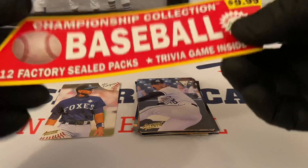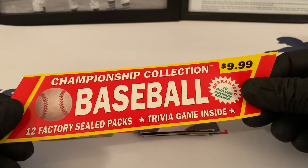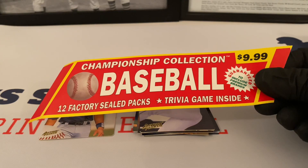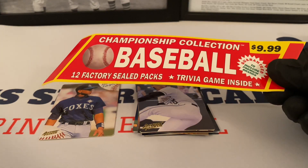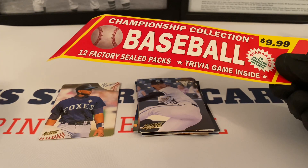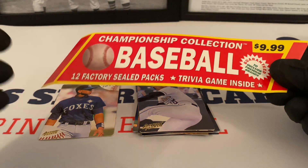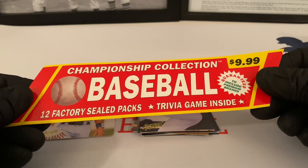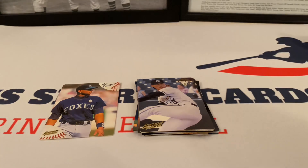I'm guessing this blister pack is from 98 — that might have been the newest pack we had in here. So this product is from 98 but the packs go back to 91, 95, 96, 97 — all the 90s. But there's the Championship Collection Baseball blister pack. Baseball cards — very cool.